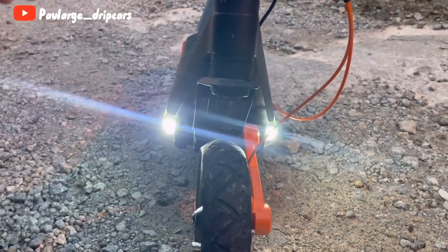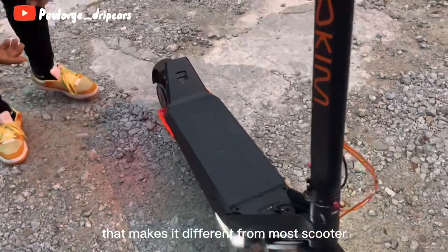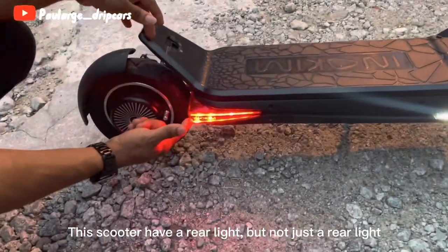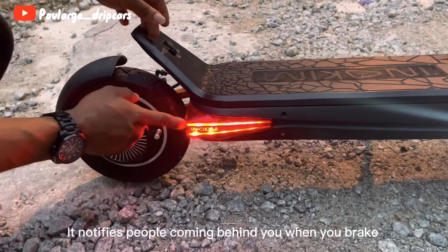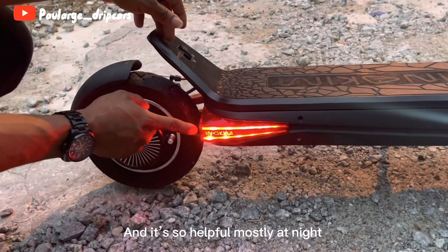The headlamp is so bright and it projects so far that it can help you navigate bad and bumpy roads at night. Going to the back of this scooter, it has another interesting feature — not just a rear light but also a brake light. It notifies people coming behind you when you brake, which is so helpful mostly at night.